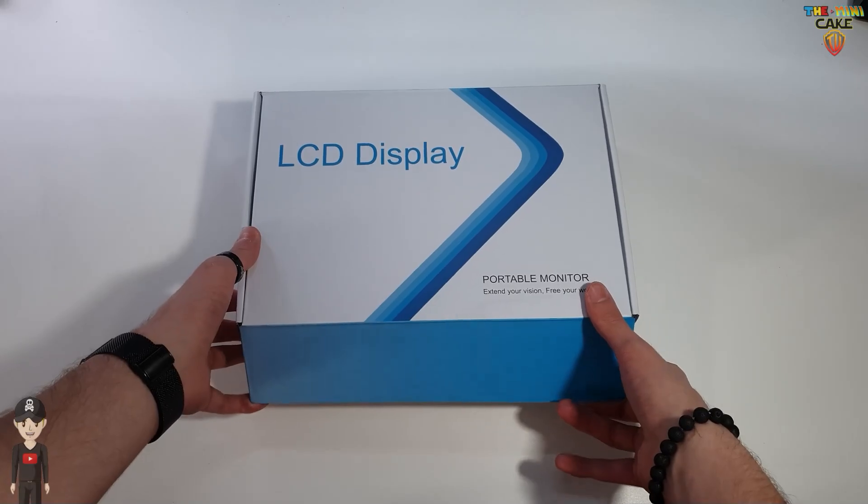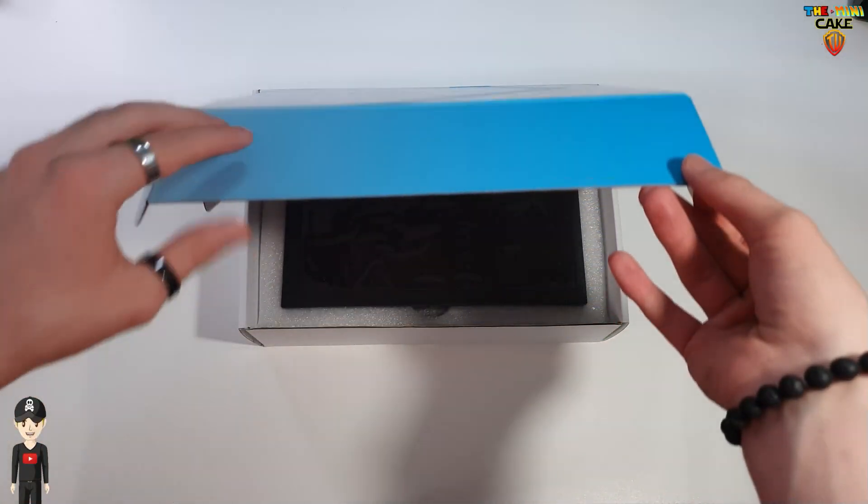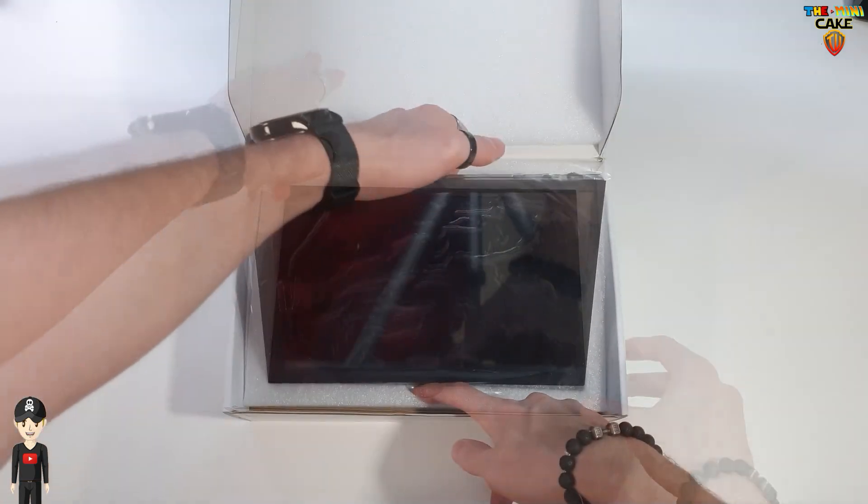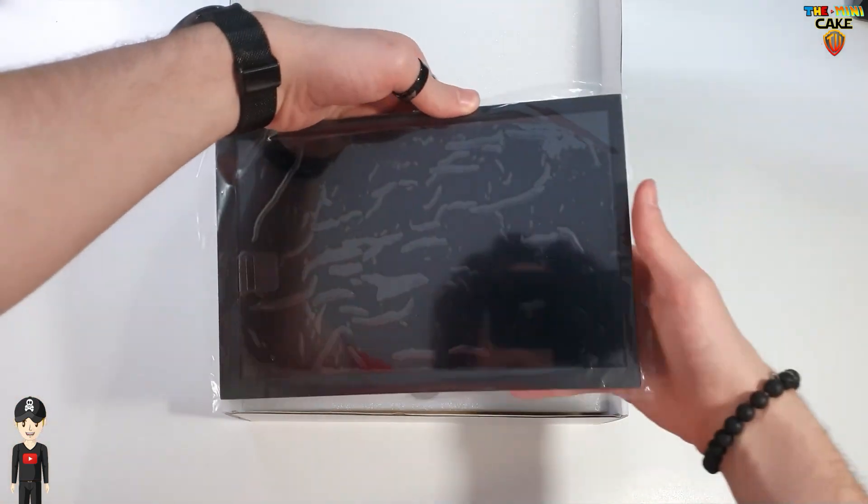Allez, on commence par l'unboxing. On découvre l'écran que je vous présenterai plus en détail après.